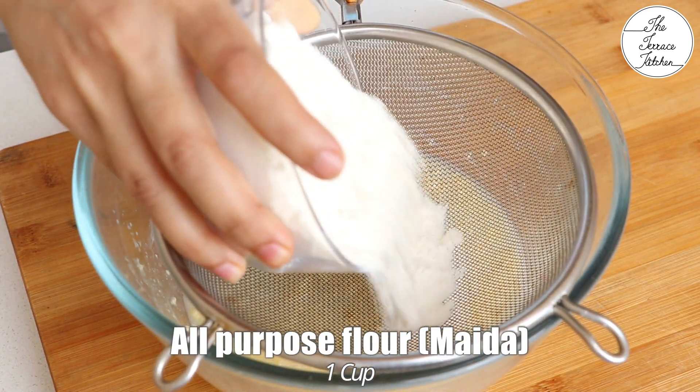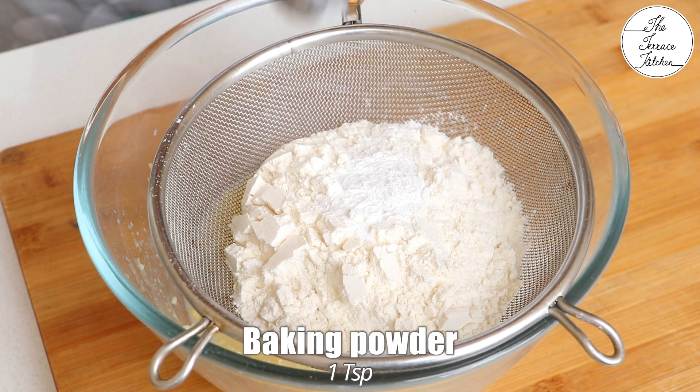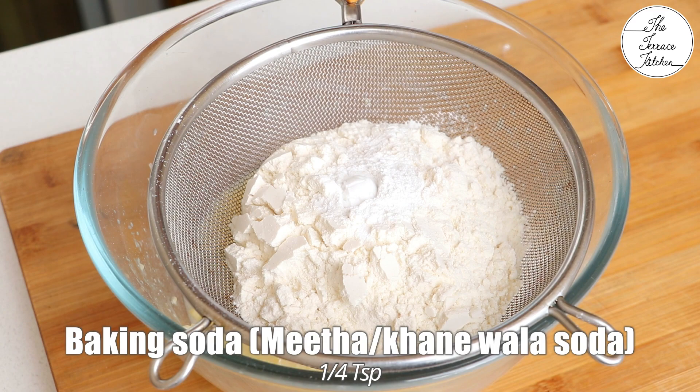After mixing the wet ingredients, we'll sift together the dry ingredients. Here I've got 1 cup all-purpose flour, 1 teaspoon baking powder, and 1/4 teaspoon baking soda.